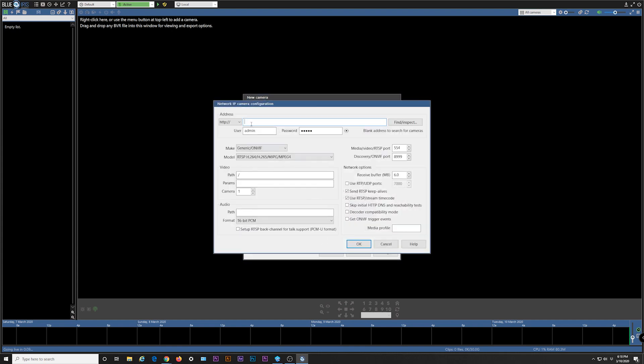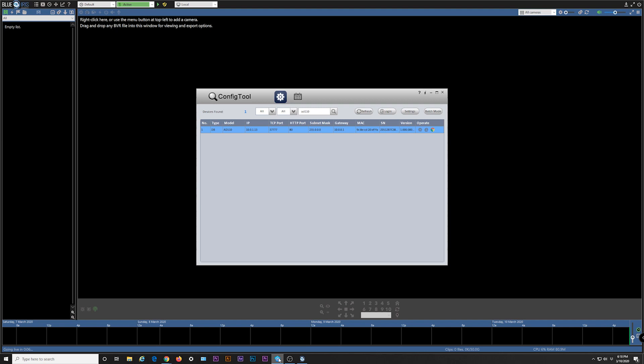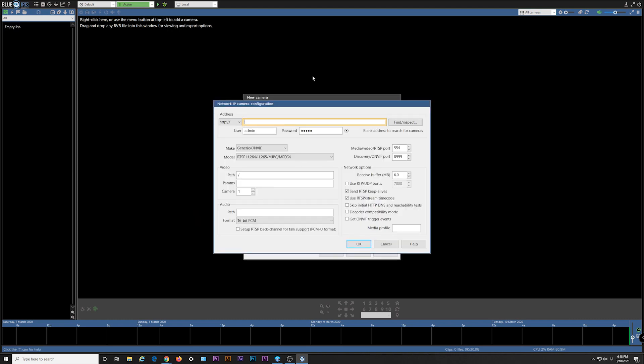The IP address for your doorbell can be found using the Amcrest IP Config Tool. To download the Amcrest IP Config Tool, please see the link in the description below. Locate the IP address for your doorbell from the network in the IP field, then enter that IP address in the address field of the network IP camera configuration menu.